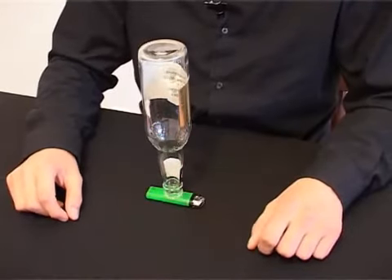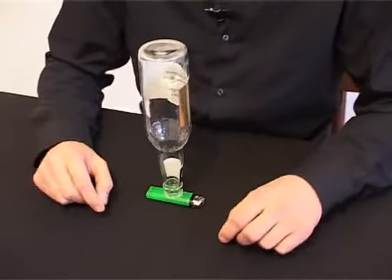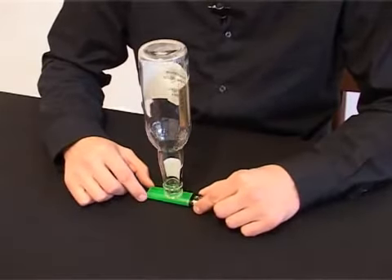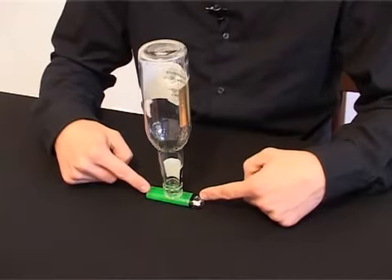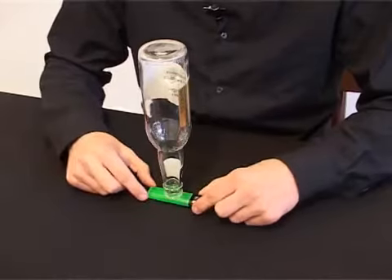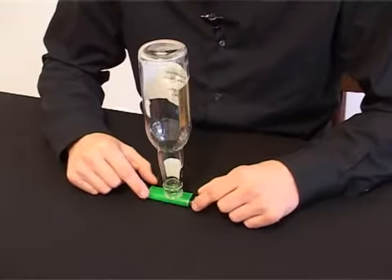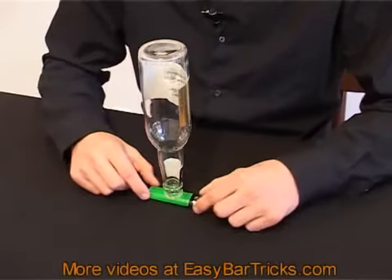Hi and welcome to another bar trick from easybartricks.com. In this video I'll show you a trick where the challenge is to remove the lighter from underneath the bottle without the bottle falling over. You cannot touch the bottle — you can only touch the lighter.